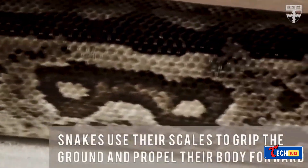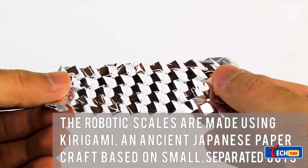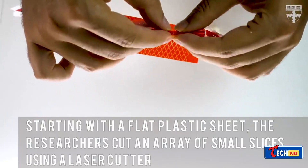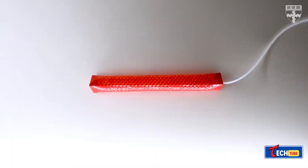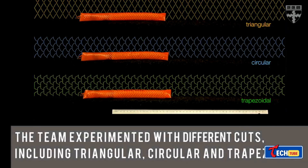Snake Robot: Inspired by snakes, scientists at Harvard designed a robot equipped with artificial skin featuring scales akin to those found on actual snakes. By utilizing air pressure to stretch the skin, the scales adhere to surfaces, facilitating movement. These robots might find utility in various applications, potentially aiding rescue missions.